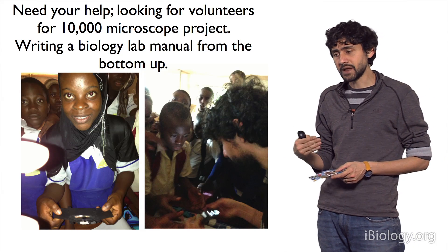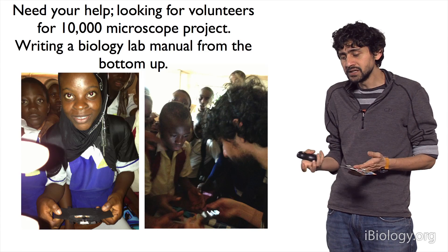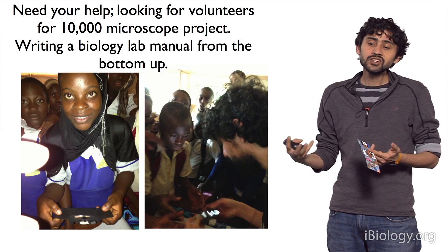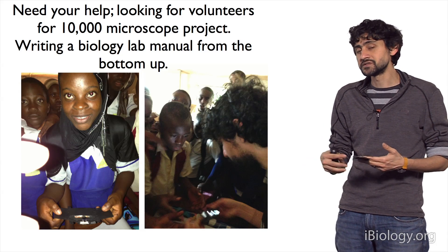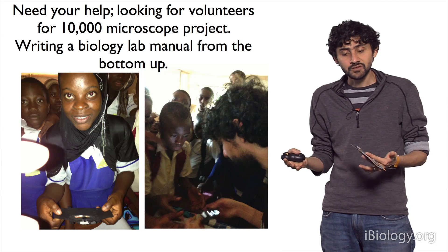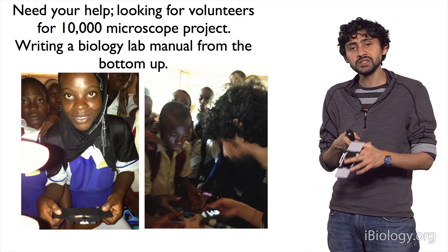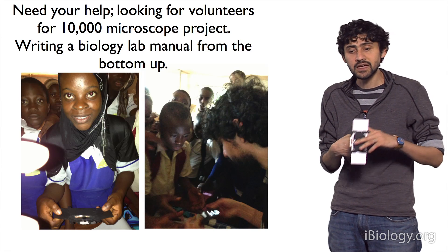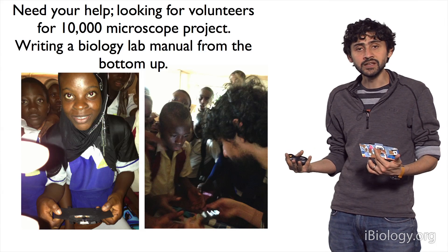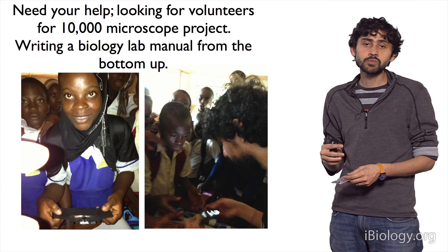One factor we have identified is the idea of building a biology lab manual from the bottom up. We would like to recruit around 10,000 users from all walks of life for a beta test — involving teachers, kids, organizations, citizen scientists, and traditional scientists — who are willing to run experiments and share them using an instrument like this with a much broader community.